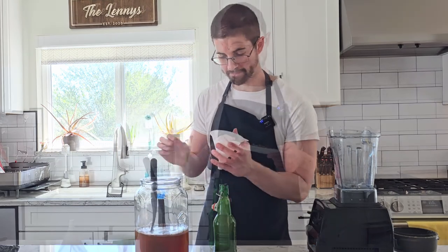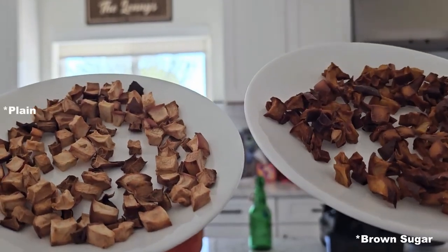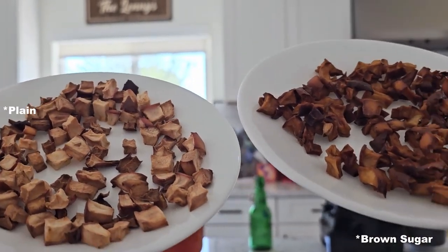Next up, we've got another diced apple, except this time I've tossed it with brown sugar before I baked it, because that'll help with caramelization — the sugar will caramelize, and as you can see it did turn out quite a bit browner. These are also getting blended.